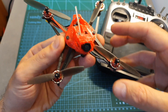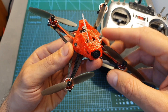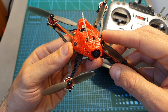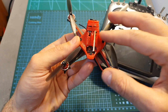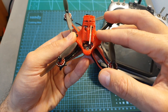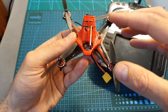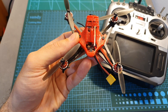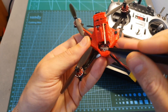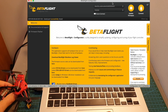The CrazyBee F4 flight controller came pre-flashed with Betaflight 4, but it was an outdated version that won't work properly with the latest Betaflight configurator. I advise you to update to the latest Betaflight version. You can enter DFU mode either through the Betaflight configurator's 'Enter DFU Mode' option, or by plugging in the USB connector while pressing the boot button.